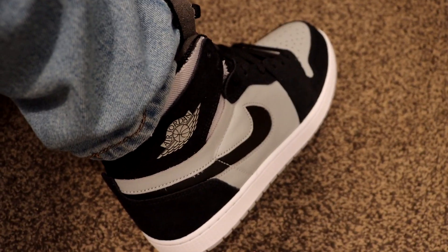These sneakers were released November 8th for a retail price of $150. Let's get right into it.